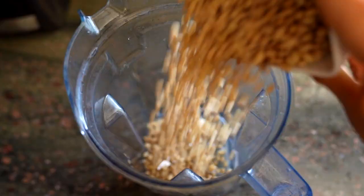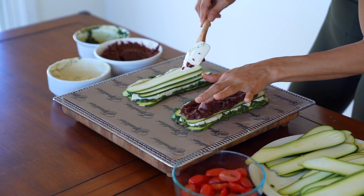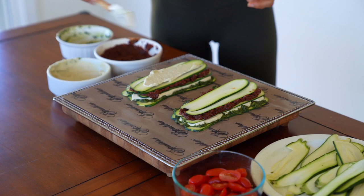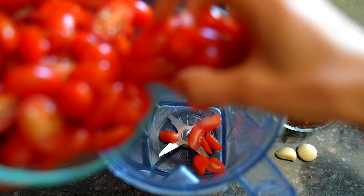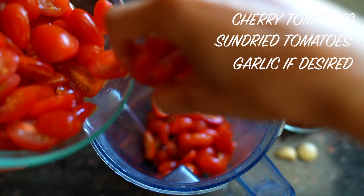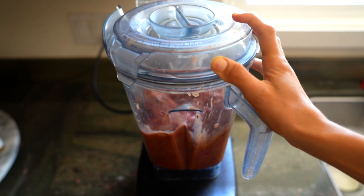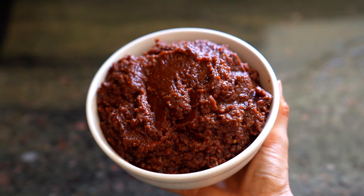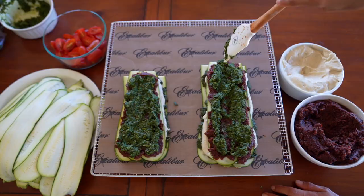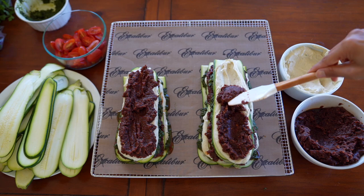Next, add the pine nut cream cheese: blend pine nuts, garlic, lemon juice, and optionally some extra cashews until it becomes thick like a cheese. Spread it on top of the herbalicious spread, add one more layer of zucchini, then blend the chunky sun-dried tomato marinara — cherry tomatoes, sun-dried tomatoes, oregano, basil, and garlic — until thick. The exact ingredients are in my book and app, which also has a full picture diagram for assembling the lasagna.